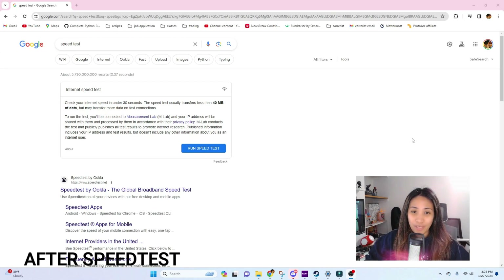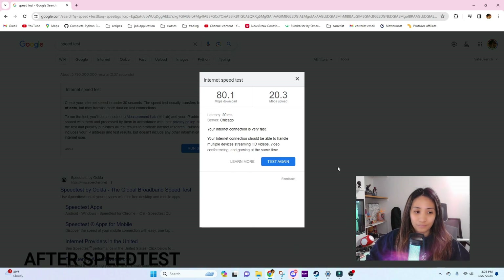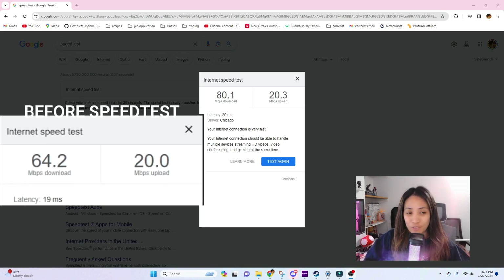Now I am connected to the Aruba AP25. Let's do a speed test and see if the download speed got faster. As you can see, there is an increase with the download speed when connected to the AP25. Before, the speed was around 60 Mbps; now the download speed for the AP25 is around 80 Mbps — so that's a clear increase in speed.